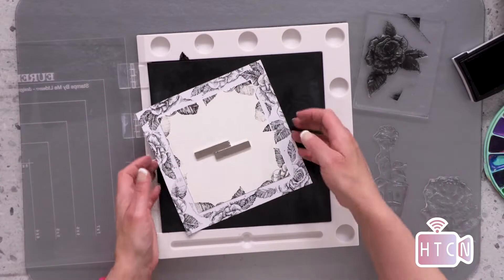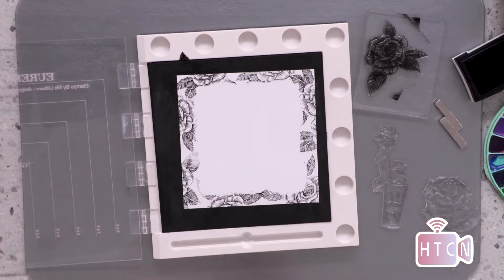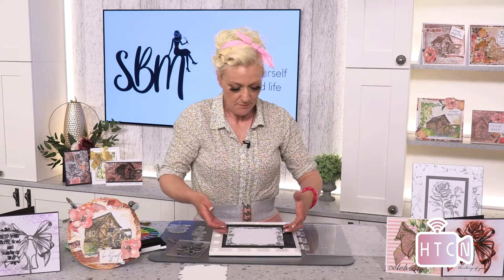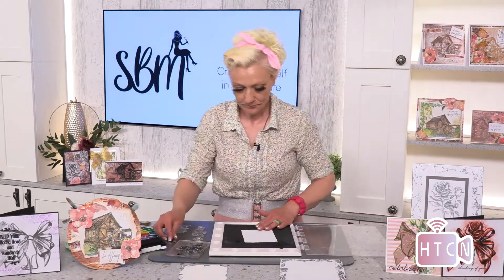We take that away. When I take my magnets off and my mask off, I've got a perfect frame ready to go. I'm going to move that to the side because I'm going to paint that in a little while, but right now I'm going to make my main topper.